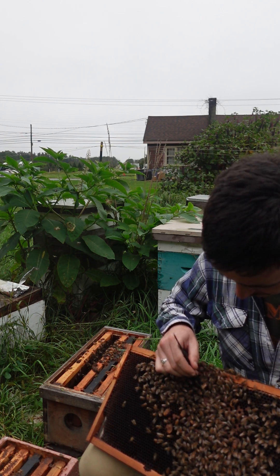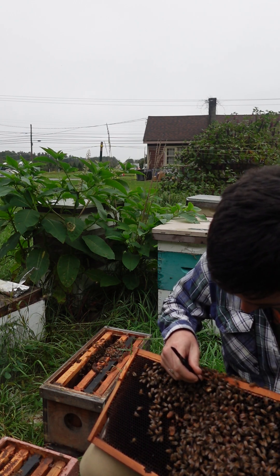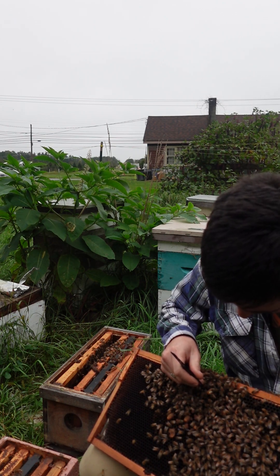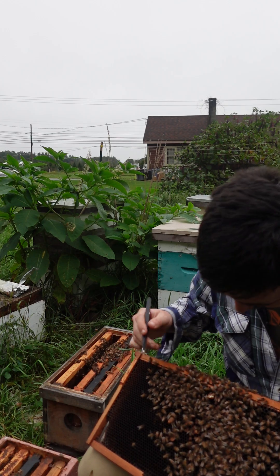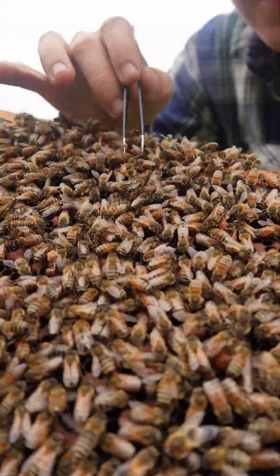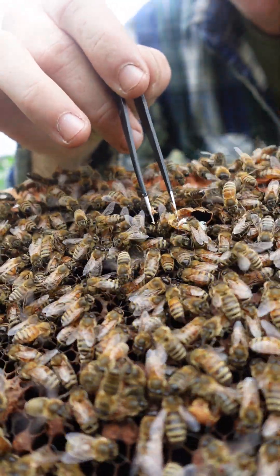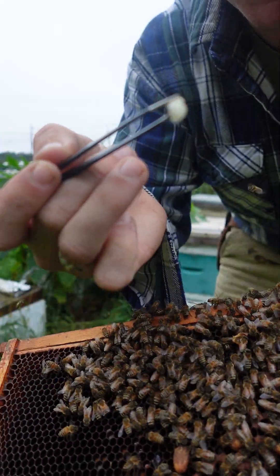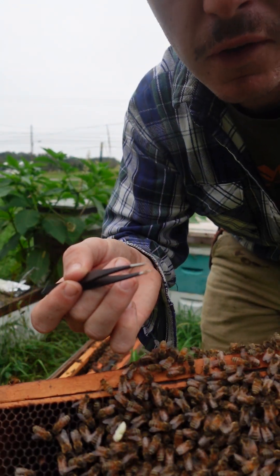The bee was destined to be a worker, but then they switched the assembly line to produce a queen. Now I'm trying to gently — for the sake of the video — expose the queen that's being developed here. Right here you can hopefully see the pupa; this would be like the cocoon stage of the queen bee. Oh, I dropped her.